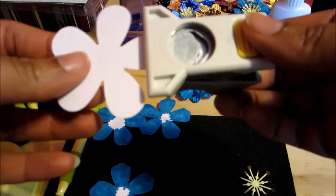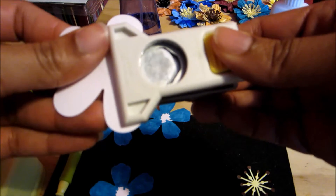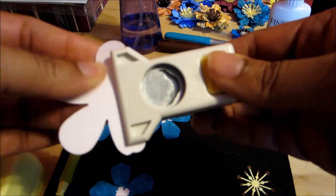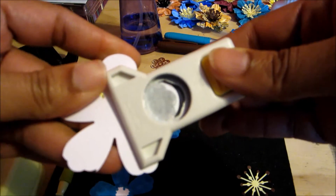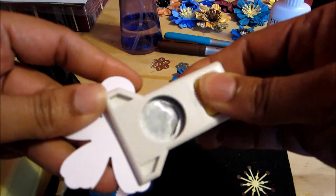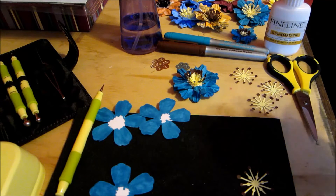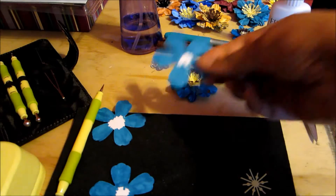I'll show you what the petals look like. I slide the retro flower punch in and punch it to get this design, then flip it around, slide it in, and punch again to get that design. I continue until I complete the entire flower. It looks kind of like the Ariana Blooms flower, but theirs is a six-petal flower and this one is five.